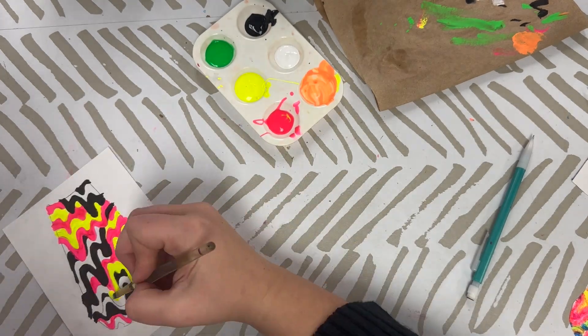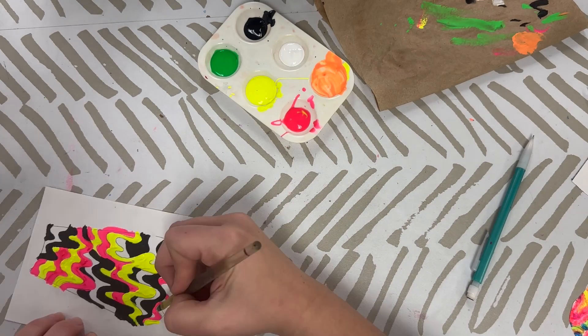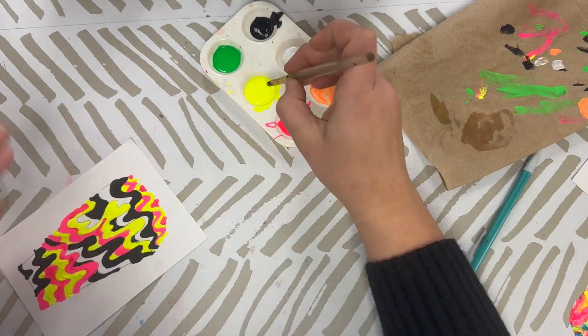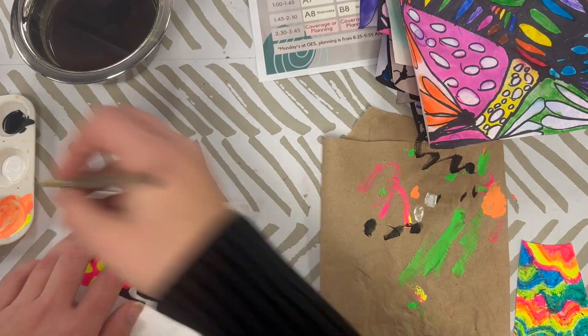For this project, it's okay to go outside of the lines of the shape of the lava lamp, because we're going to be cutting these out anyway. But you really want to stay inside the lines of your design. You don't want one color to run into the other color. We want to really keep these as separate sections as you're working.